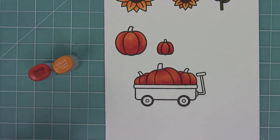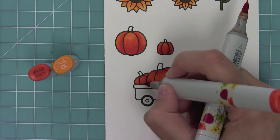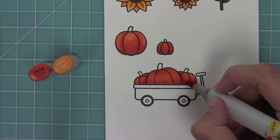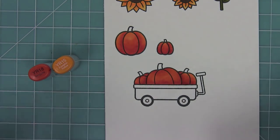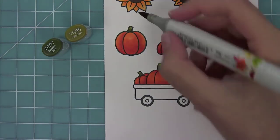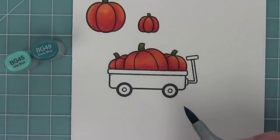Now that the pumpkins are colored I want to create a three-dimensional look, so I'm taking my darkest marker and drawing a dark line right behind that front pumpkin — and all of a sudden it looks 3D, which is so cool. I blend it just a little but not too much because I want that darkness to really stay there. I love that 3D look. I also love this olive color for stones — those two colors are so pretty together.